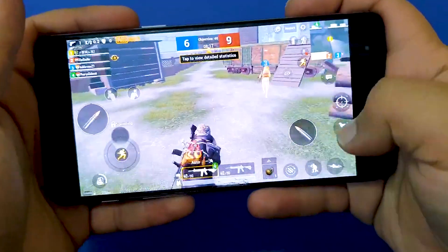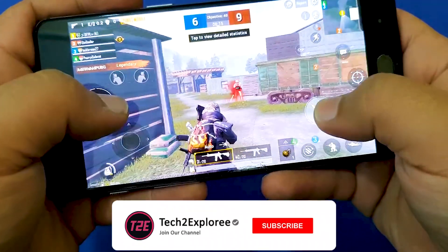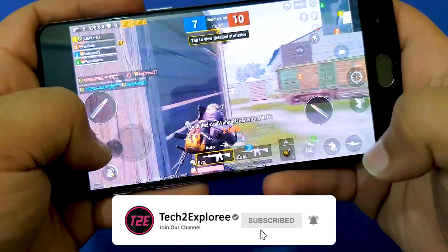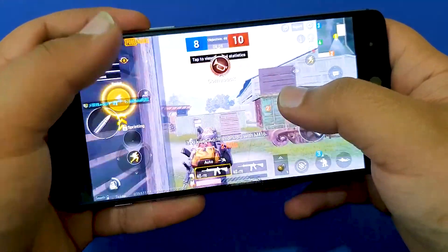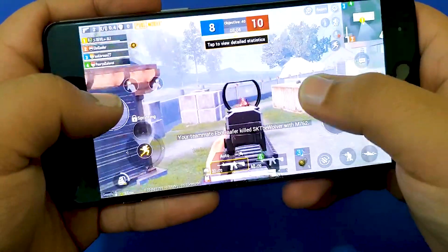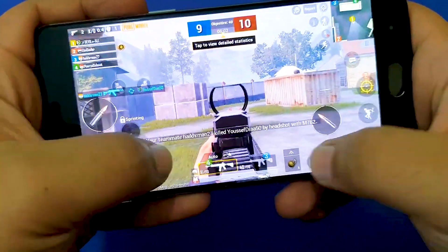Talking about PUBG, it averages at about 30 to 40 fps depending on how intensive the session is, and it is quite playable. However, due to this performance mode, the battery life takes a real hit.